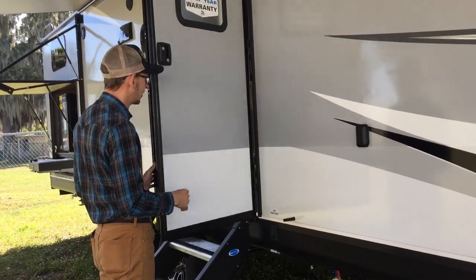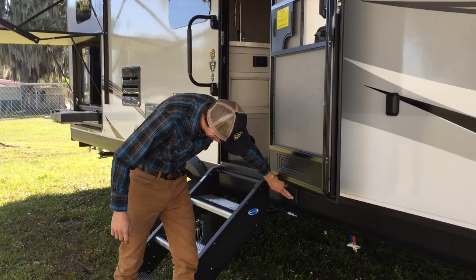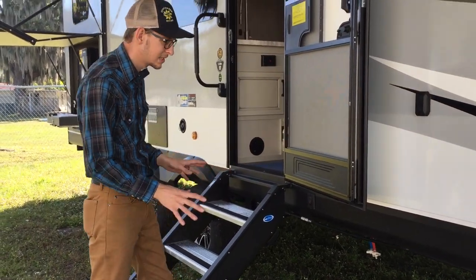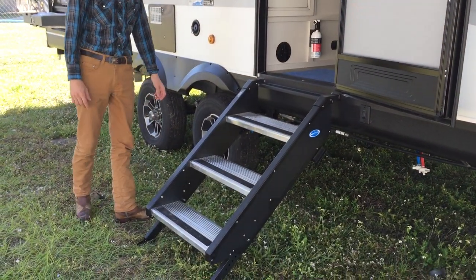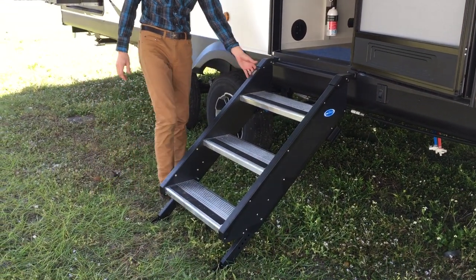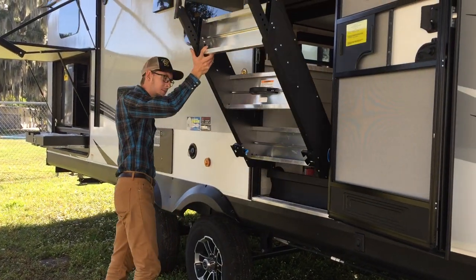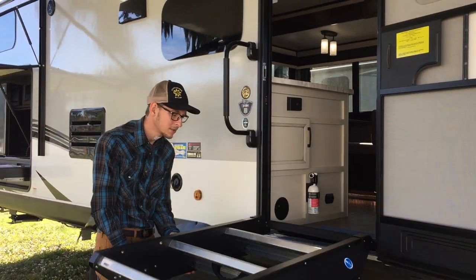Resistive hinge door. Lights underneath the steps — they're really hard to see but they'll be blue accent lighting. Solid steps — really nice solid steps. They're made of aluminum so they're not that heavy. They fold up and they lock in place, and you can just close the door and you're ready to go.